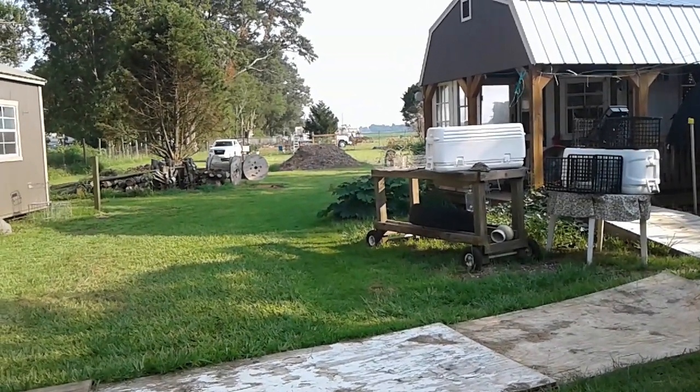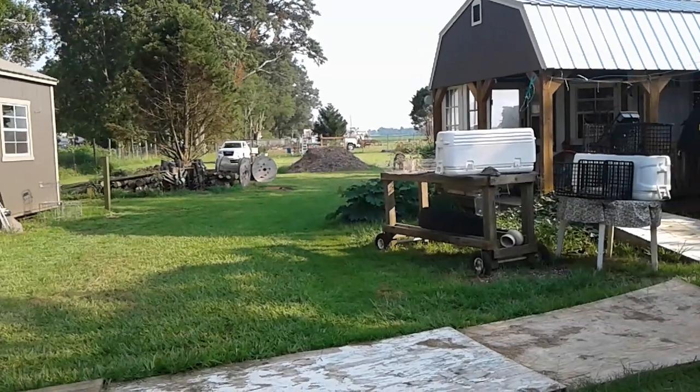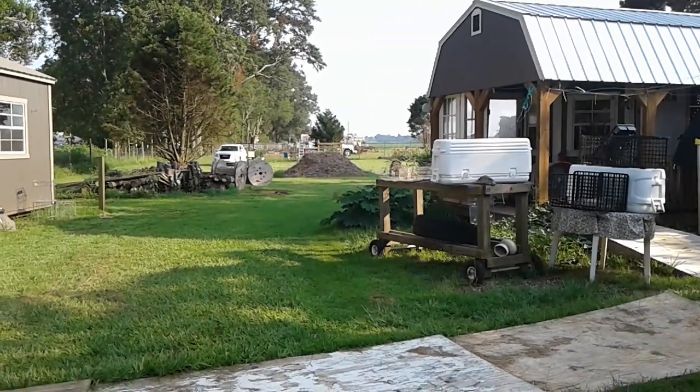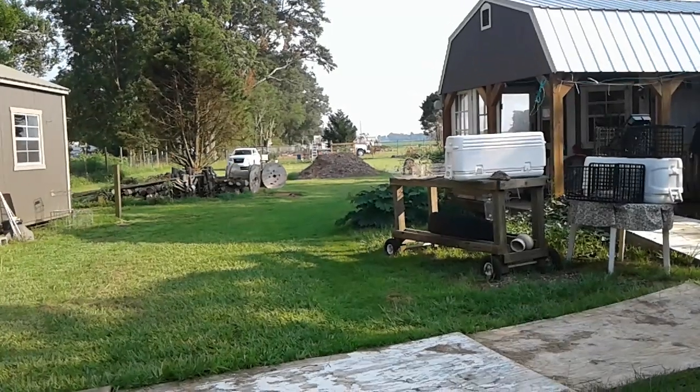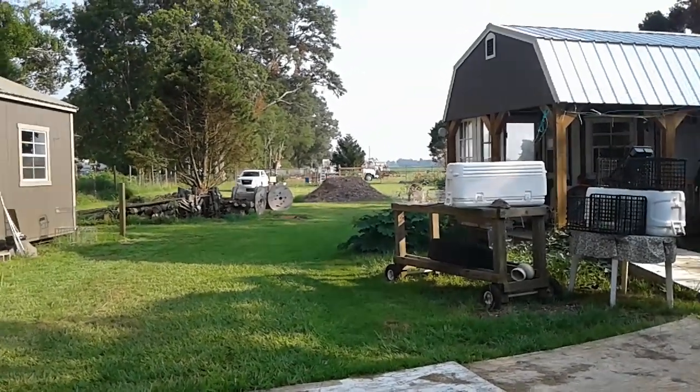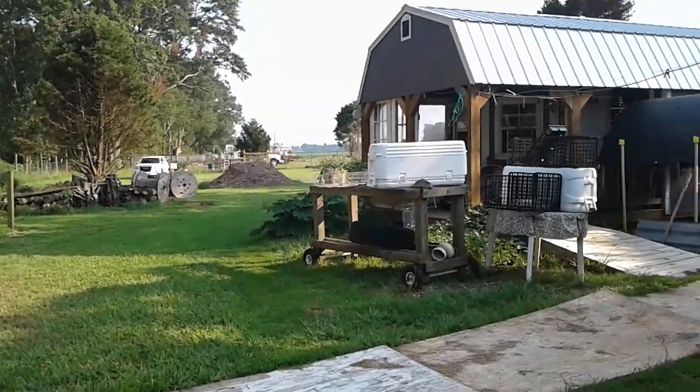...landscape timbers that I had, that I'm using like posts. An ant bed had tried to make a nest there on part of them, so I wanted to hurry up and get them all out of there.